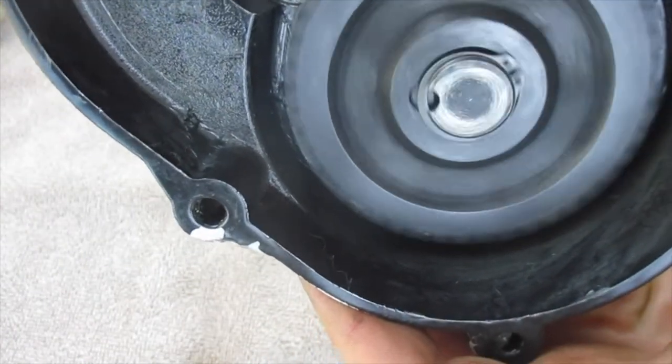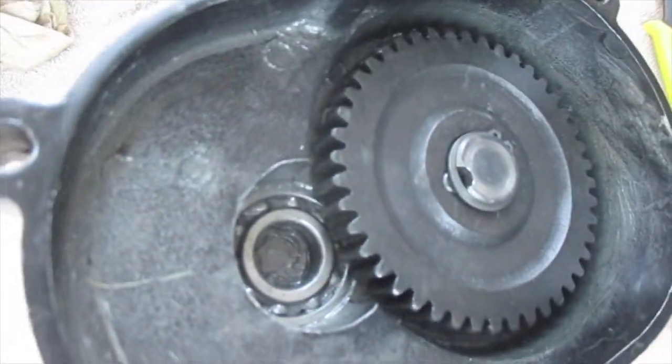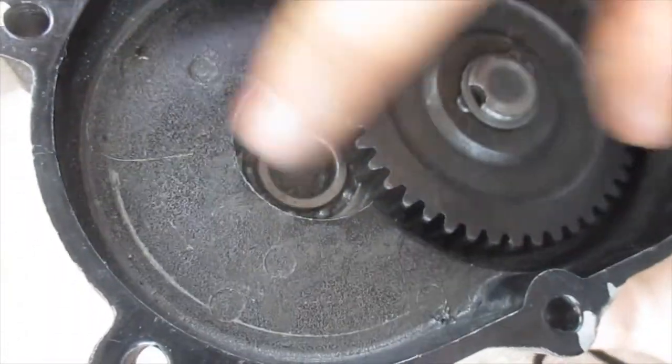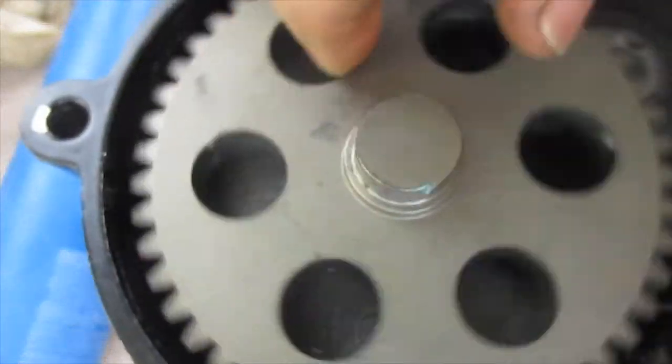Now that new gear is put in place. Next I'm going to take the 48-tooth 10 pinion gear assembly and put that in there. First, I'm going to put a little bit more grease in here, and now that I've put some grease in there, I'm going to drop that in.